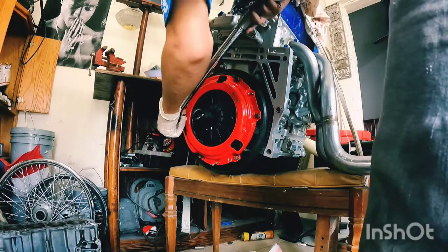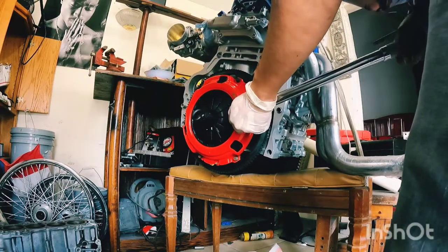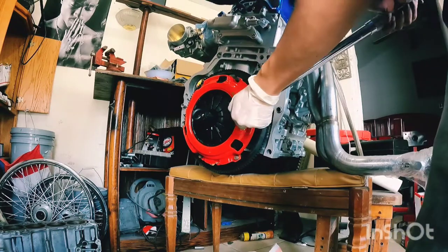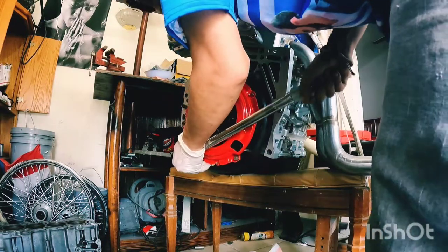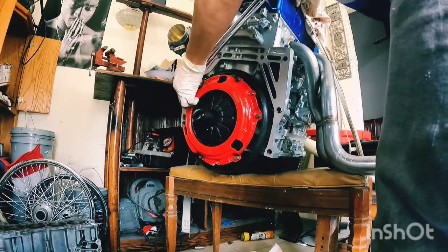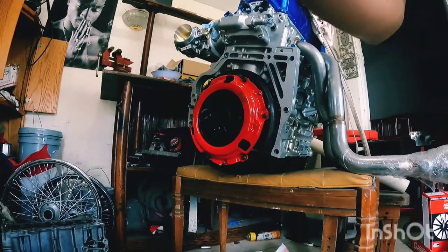Get all six bolts torqued down, then double-check your work — one, two, three, four, five, six. That's pretty much it, just wrap everything up.